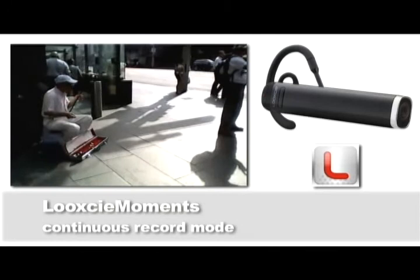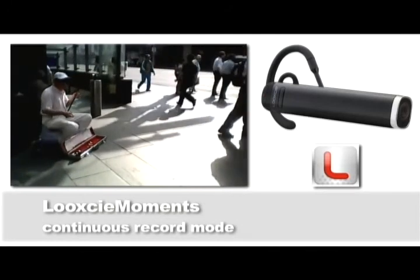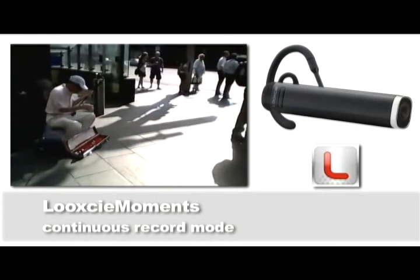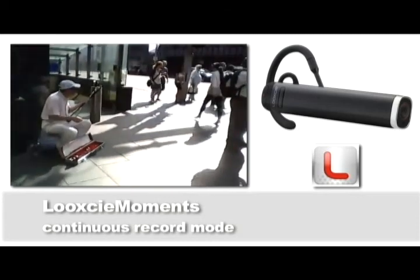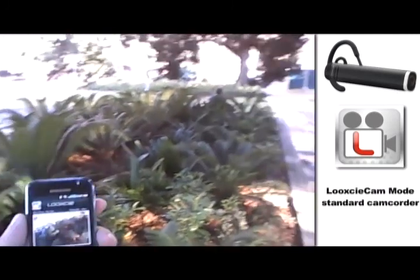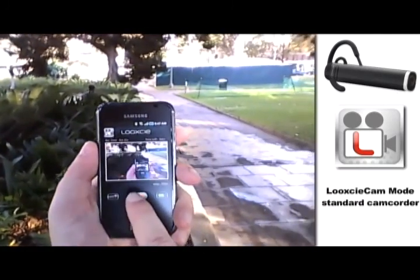For more nitty gritty detail on using the Look-See with your smartphone, PC, or Mac, please watch the companion video to this one. I'll take you through how to use them, when you should use them, and even when you're better off not worrying about them at all and just letting the Look-See get on with its job of slurping in your memorable moments automagically.